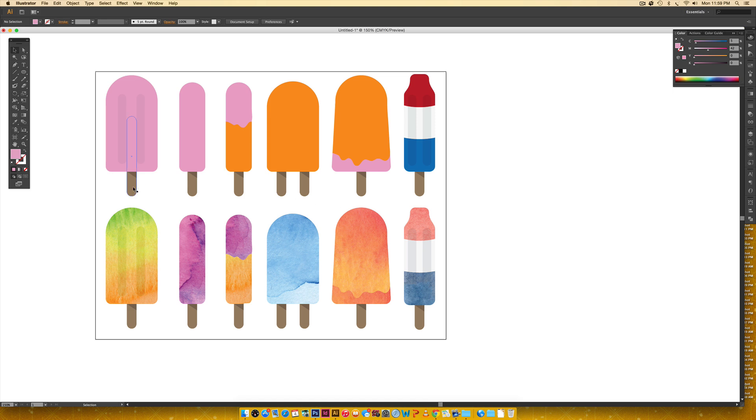We're going to make the popsicle stick first by grabbing the rounded rectangle tool. The most important thing is to make sure you have the same corner radius — if you double-click you can see mine is set at 0.1667, so make sure yours matches. I'm going to freehand drag out a popsicle stick, eyedropper the brown color, then use the rounded rectangle tool again to create the popsicle body. I'll align them both by rubber-band selecting and clicking the horizontal align center icon.